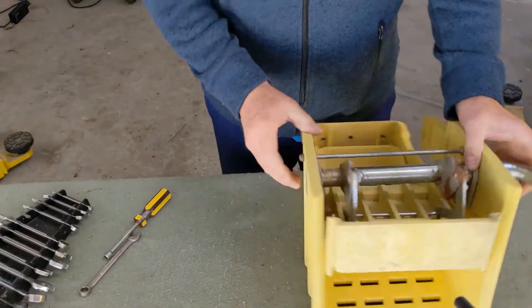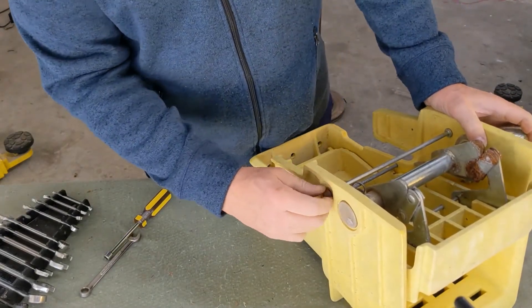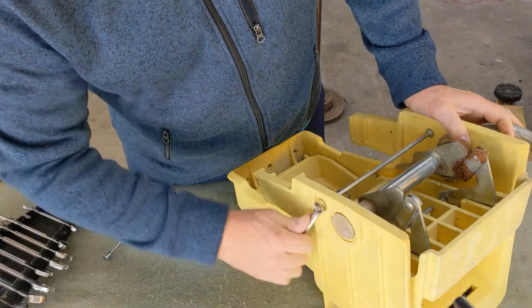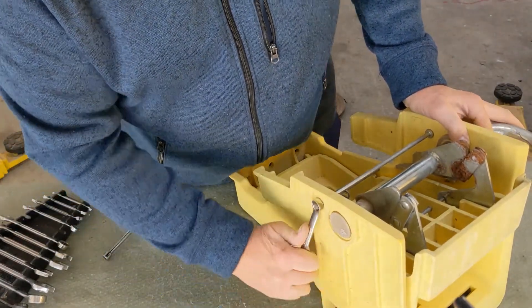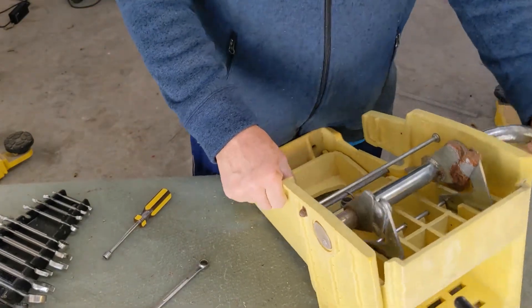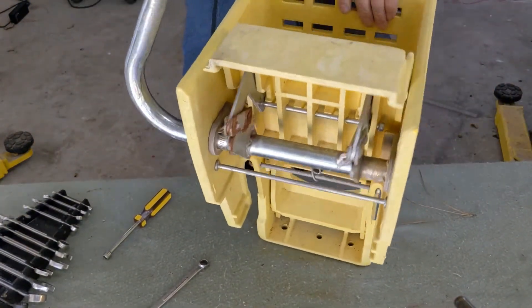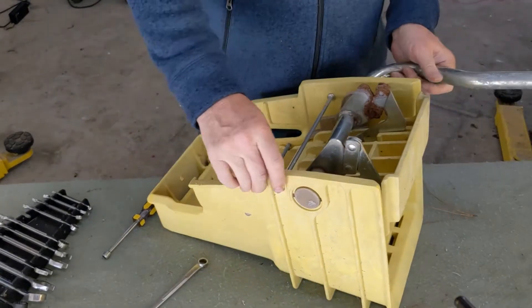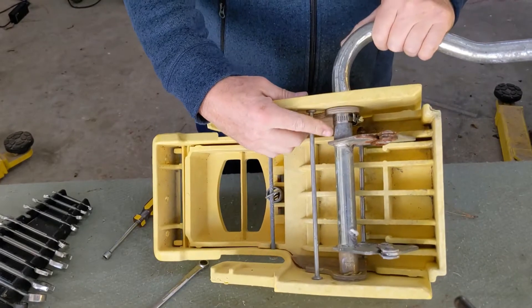There's a little play here, but once I tighten this nut up it'll remove that. Zero play now. That's how you fix your mop wringer — if you have one of these giving you that problem, just put a band clamp right here and remove the play.